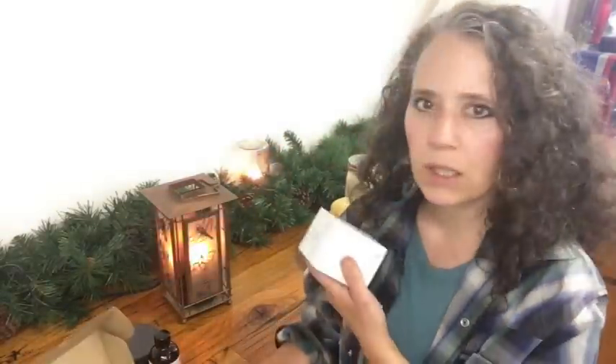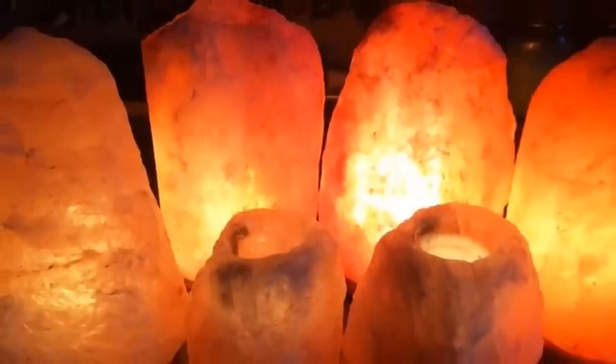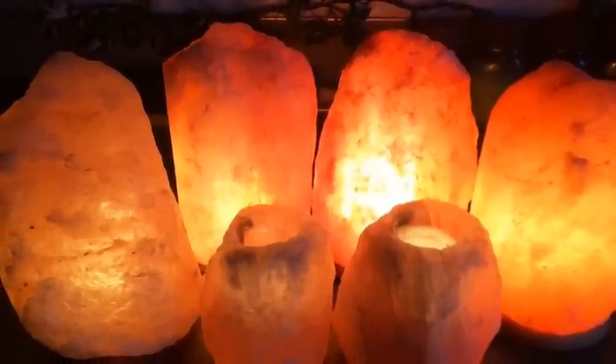I forgot to mention that with these particular sockets, they also come with six little lamp bulbs that you can use either for nightlights or in your salt lamps. That ended up being a good deal — I didn't even realize that when I bought them. If you're interested in these sockets and light bulbs, I'll link to those Amazon links down below. Since I got six bulbs with each one, I now have 18 extra bulbs to go with my salt lamps when those burn out.